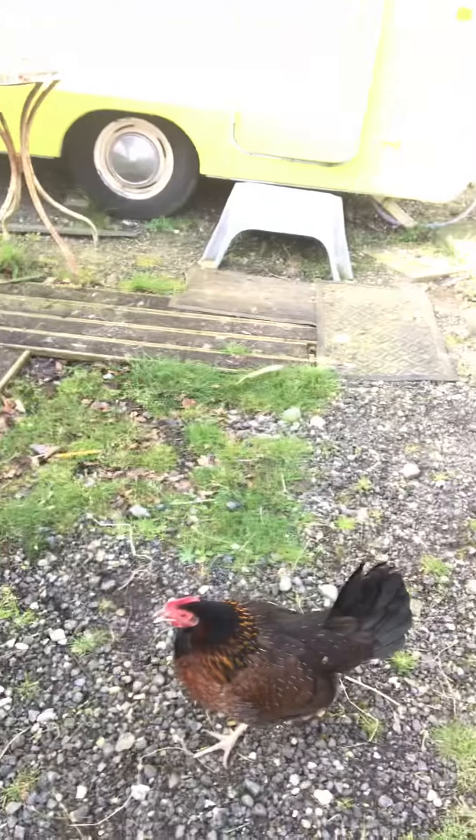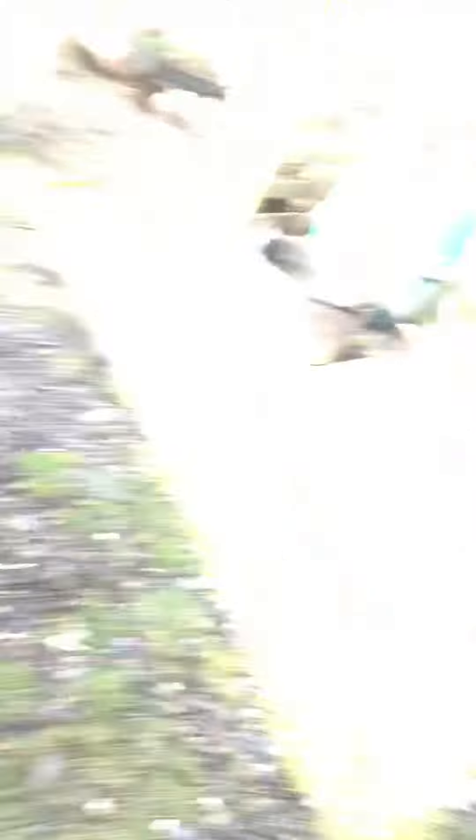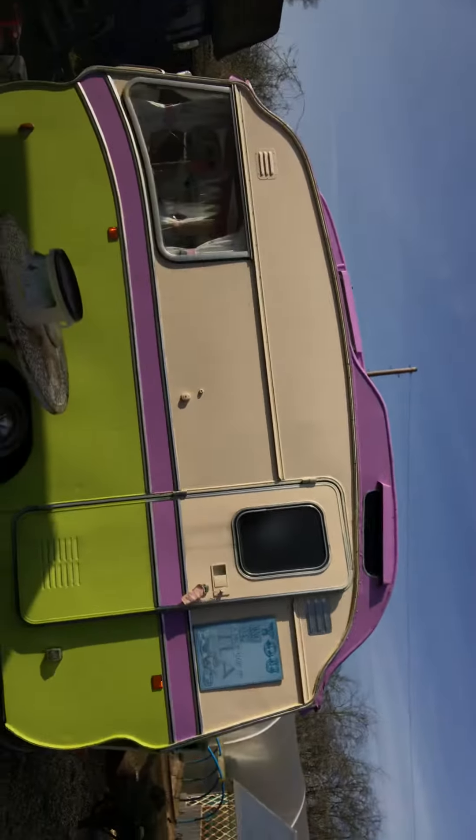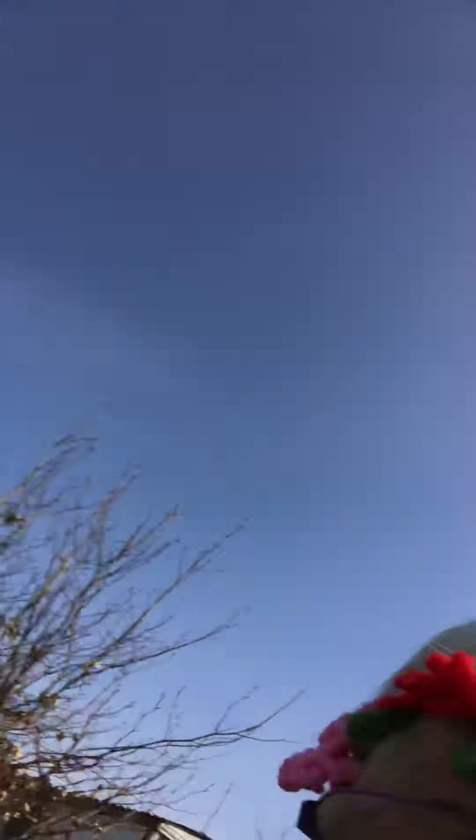Anyway, what I was going to say — there you are. I'm sure she wanted to be on the video too. Okay, so this is where I am. That's my little hut there. Well, it's not a hut, is it? It's a caravan. But that's where I do all my crocheting, so I'm going to take you in there first.